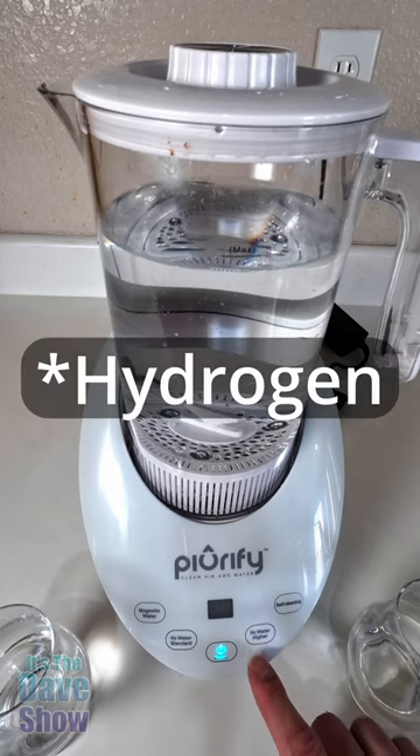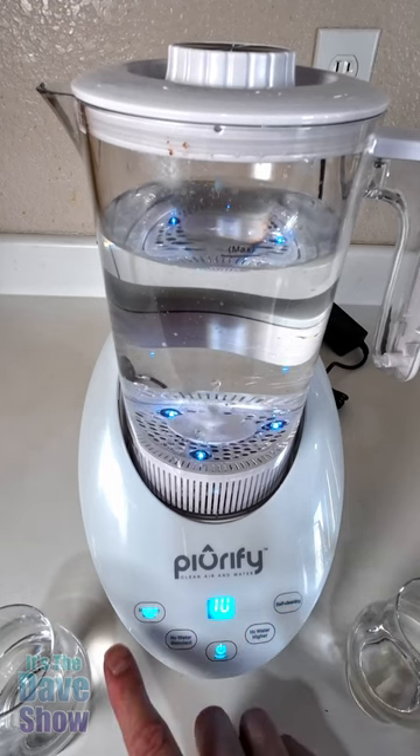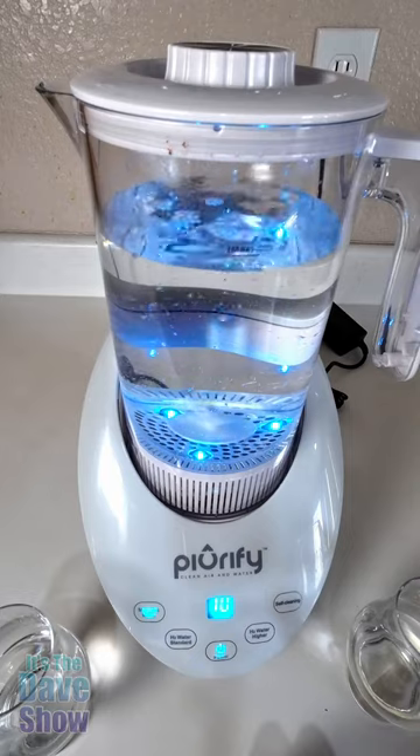It actually gives you more oxygen and has a self-cleaning feature. Pretty cool. You just turn it on and hit your selection. The magnetic part is really cool because it makes a little tornado.